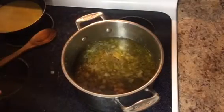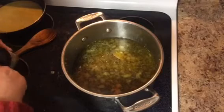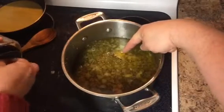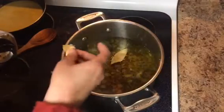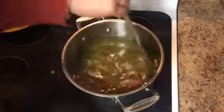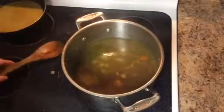One thing I did forget to add when I was adding my spices is I forgot to put a couple of bay leaves in there, so we're going to do that right now. There's already one in there, so we're going to add two or three. We call those the prizes — when anybody picks those out, they get to do the dishes at the end of the night. That's because you're the winner — you won the worst prize ever.